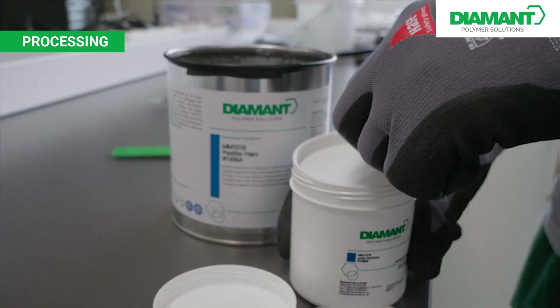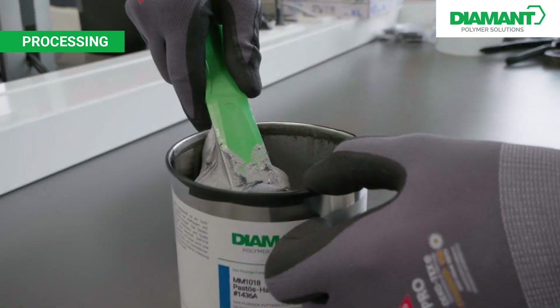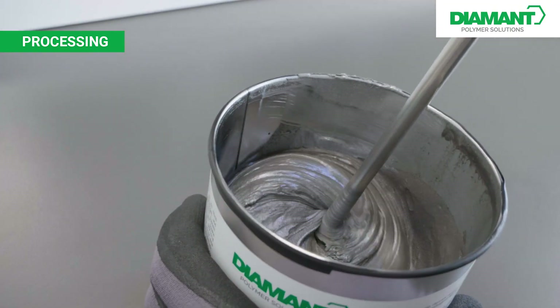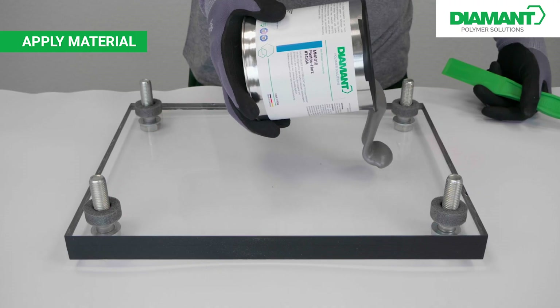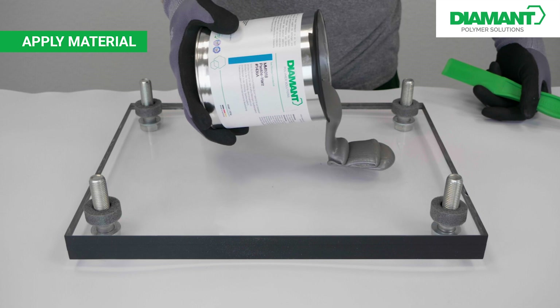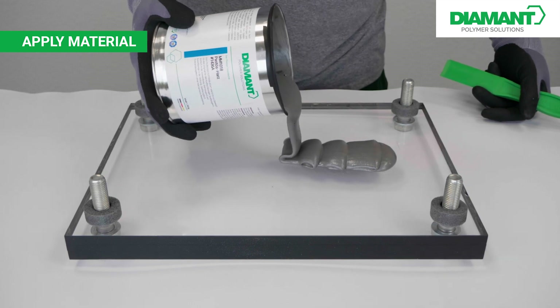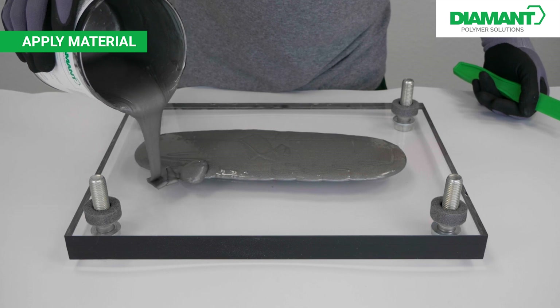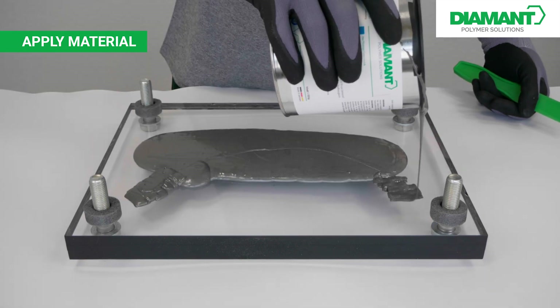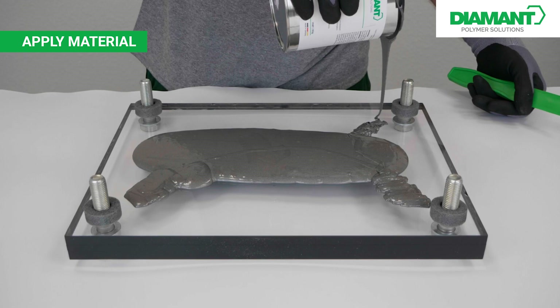To process the product, the hardener is filled into the resin can and mixed. It is essential to mix in any residue adhering to the edge. The finished material can now be applied to the plexiglass sheet. It is important to apply the material evenly in bone form to ensure that it is completely distributed over the entire surface.